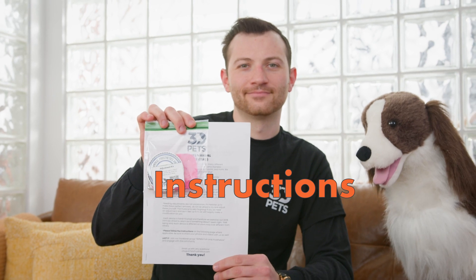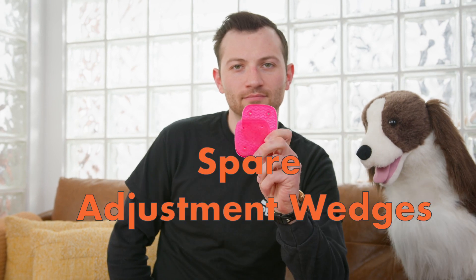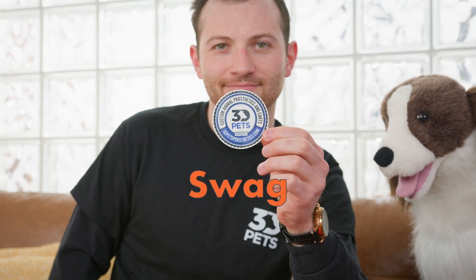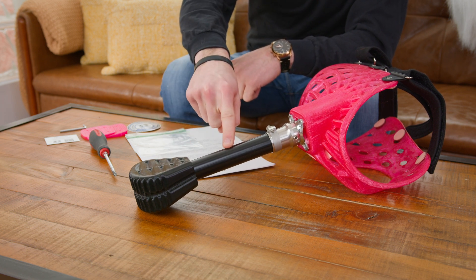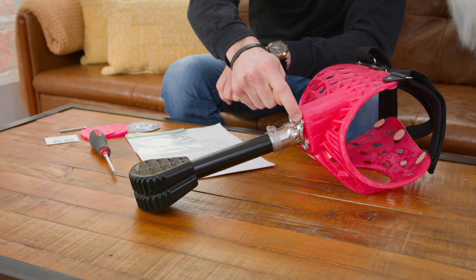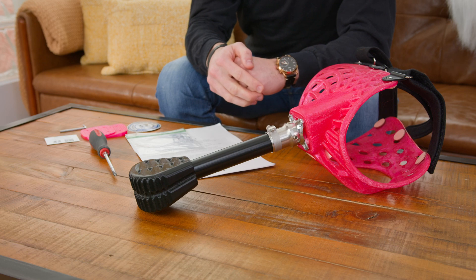Every device includes a packet. It includes our instruction sheet, our adjustment kit guide, our spare wedges, our allen key, and a little 3D Pets swag. This is our shock absorbing foot, our pylon or leg, our pylon adapter, our pyramid mount, and our harness. This is so you know what we're talking about when we're adjusting.